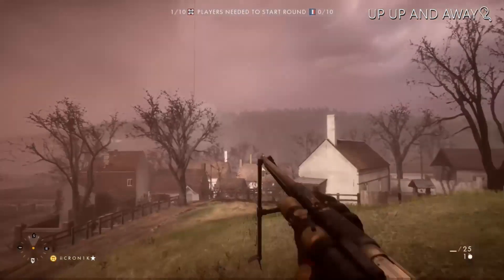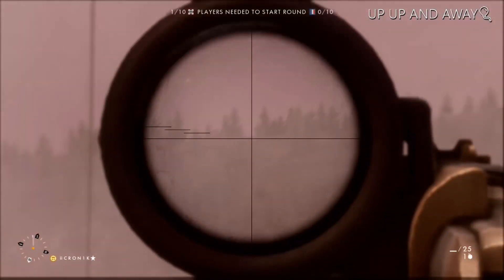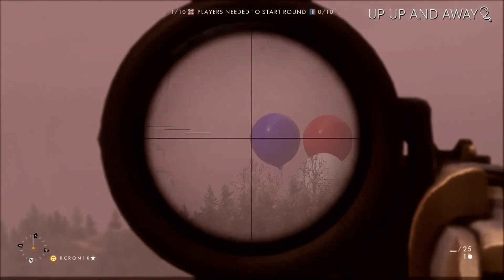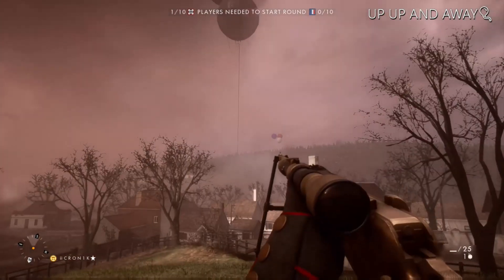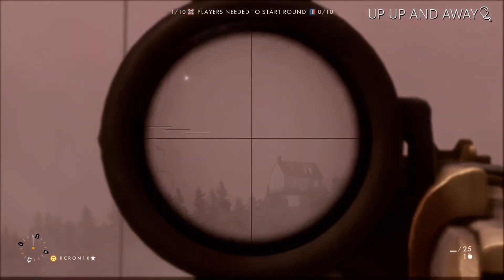Now head back facing the south direction and look over on the horizon there, and then you'll see the French colours from Disney's Up, I do believe.